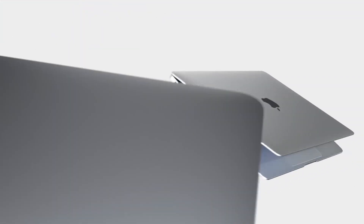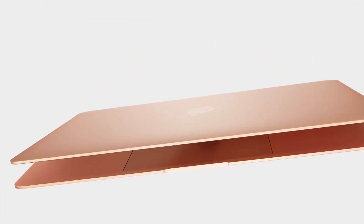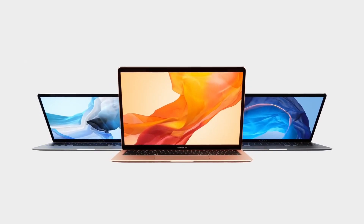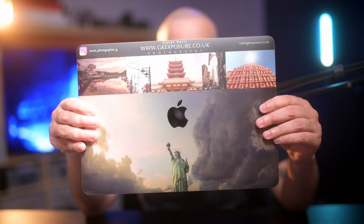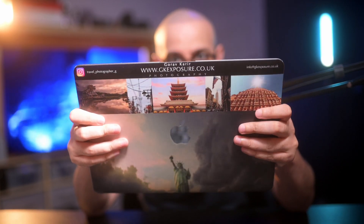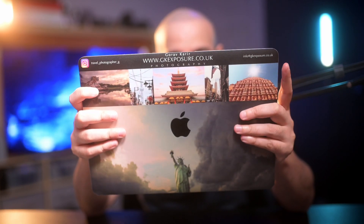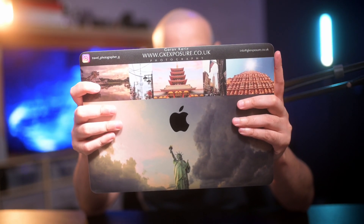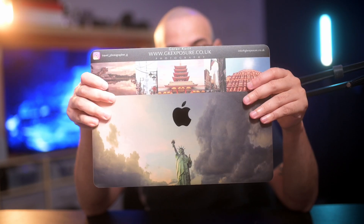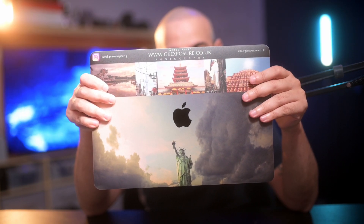With regards to the design, I always liked the MacBook Air but couldn't justify it because I knew it wasn't as powerful as a MacBook Pro. I went and put a skin on mine to personalize it — I have my website, Instagram, and email on the top. I should have put my YouTube channel on there too — a missed opportunity. These are my images from my travels, and I'll leave a link in the description for the website where I got this done.